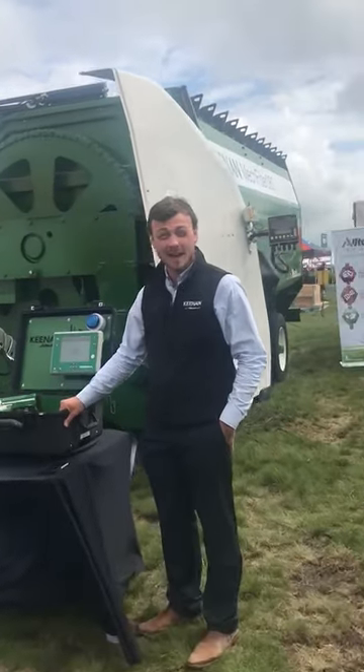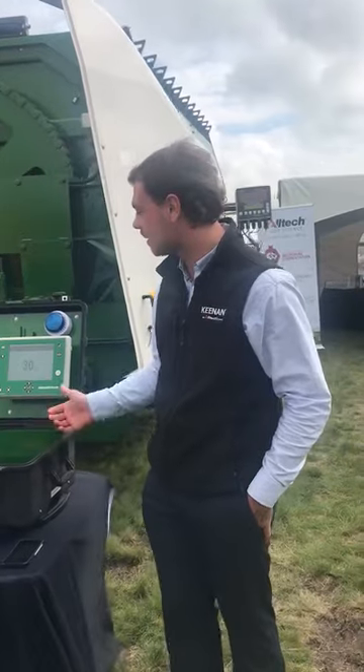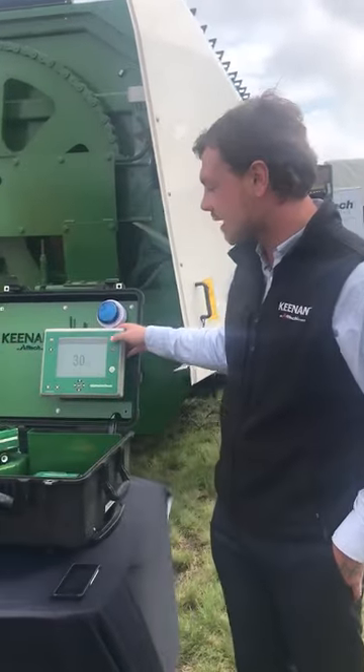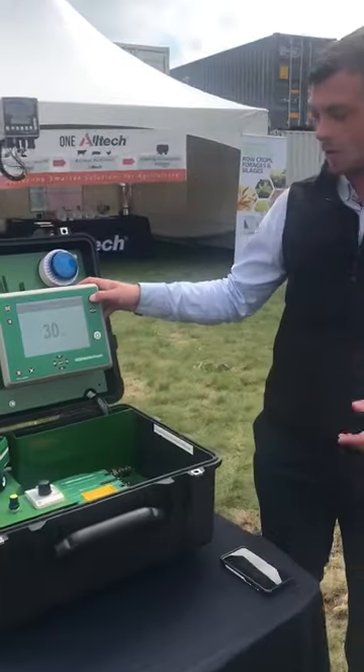Hi, this is Brayden Van Driesen here at Egg in Motion, booth 226. I'm just going to walk you guys through our latest and greatest InTouch system that is here at the show.